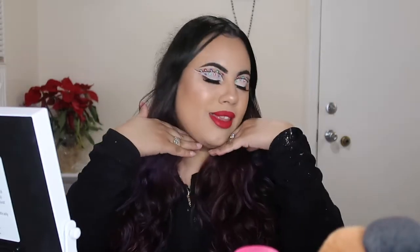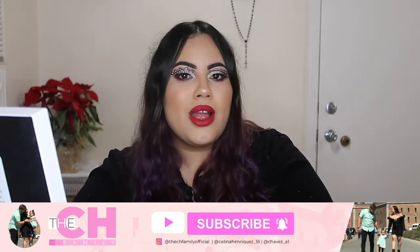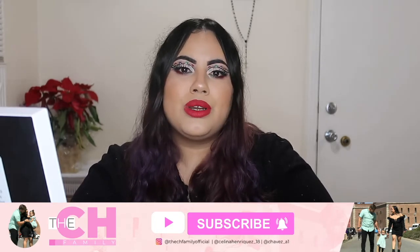Hey Paige family, welcome back to our channel. For today's video I will be showing you guys how I achieved this makeup look. I definitely went with a very festive holiday makeup tutorial this time and it is these Christmas lights on my eyelids, plus pairing up with the bright red lip shade. Before we continue with this video, please don't forget to share, like, and subscribe. If you guys are interested with how I achieved this makeup look, then just keep watching.